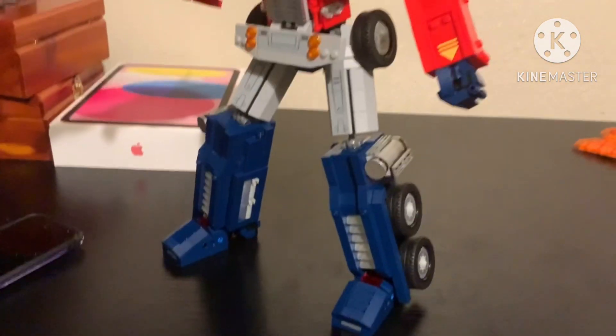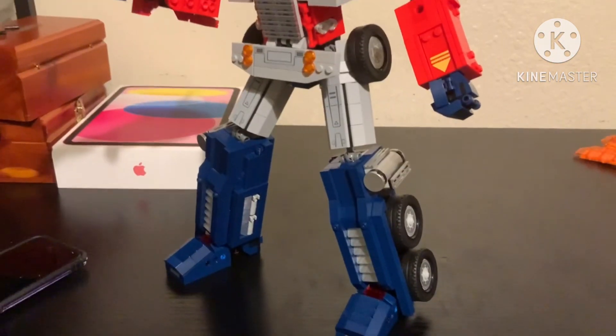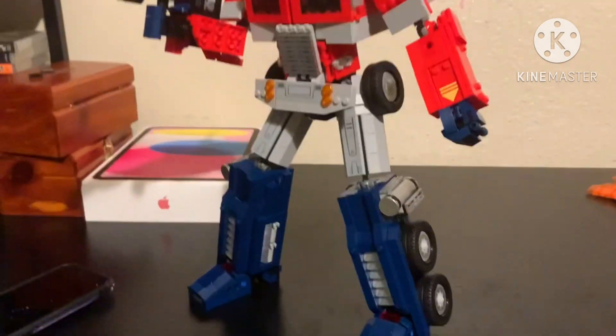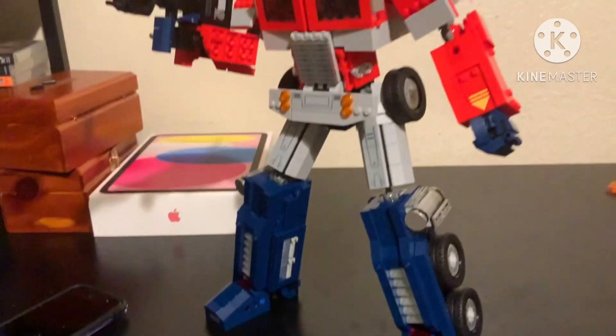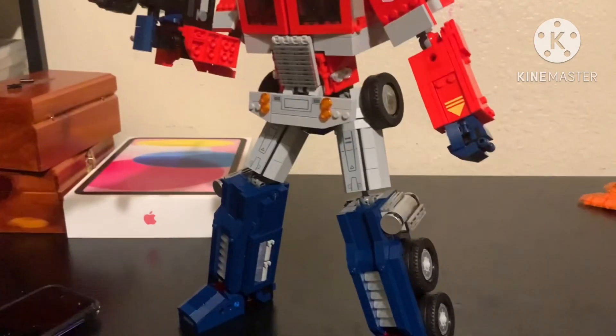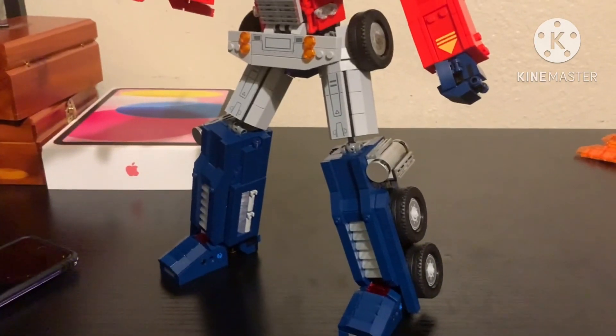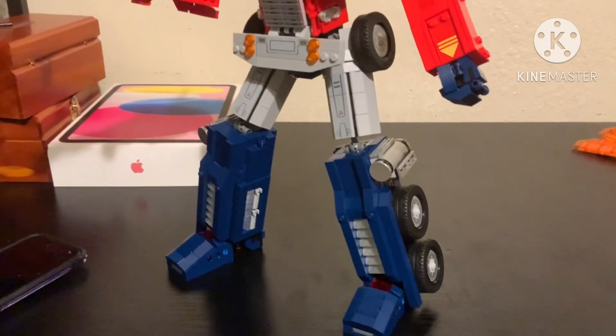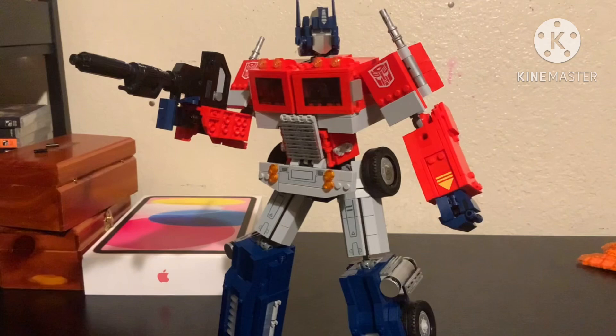And yeah, there he is. I gave him those higher ball joint sockets. And yeah, he is more G1 accurate. Because some people have this complaint with their own Optimus Prime that he doesn't have knees. So I gave him those extra knee ball joint sockets, and he looks more accurate.